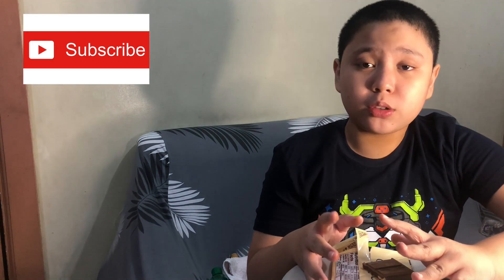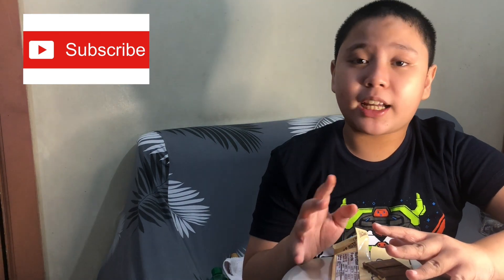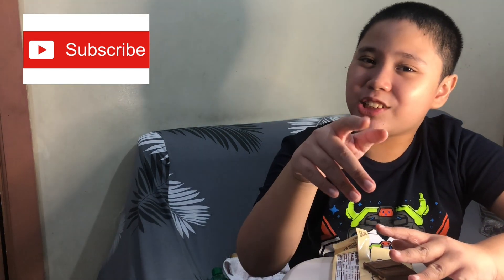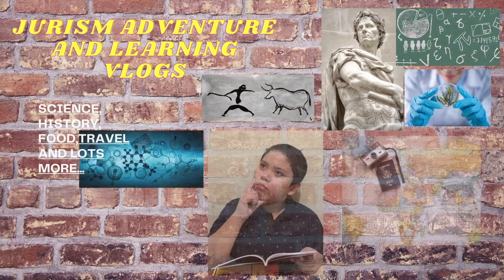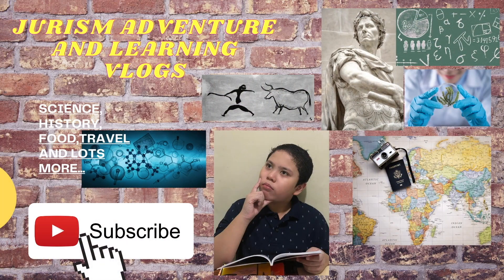I hope you enjoyed this video. Please like and subscribe. Let's see you in the next video. Bye-bye.